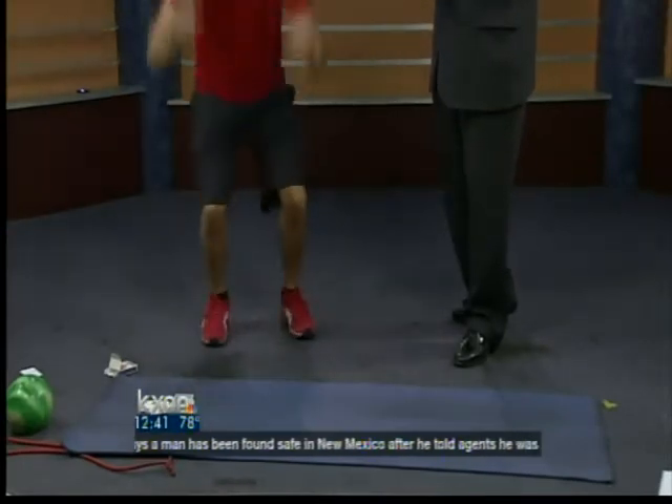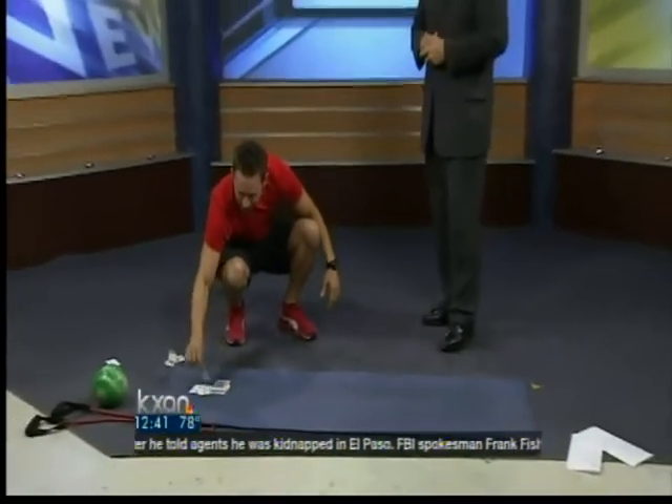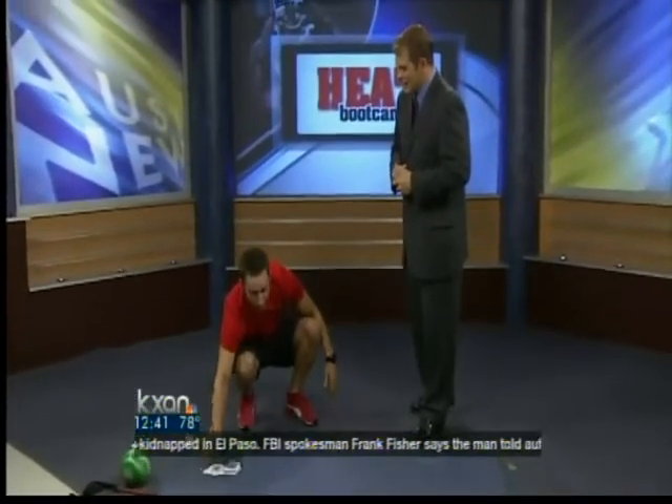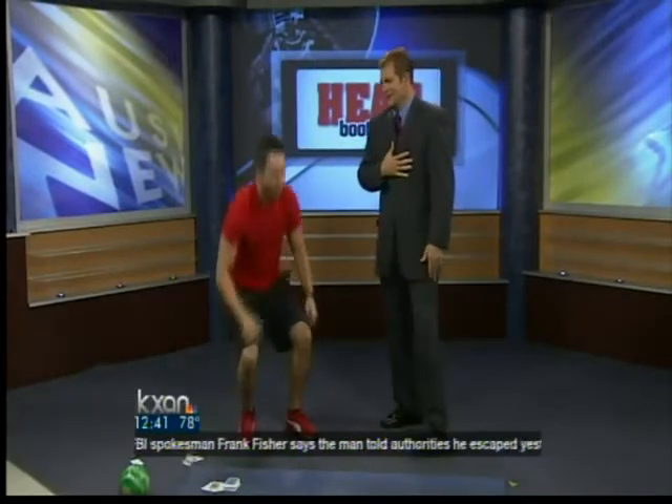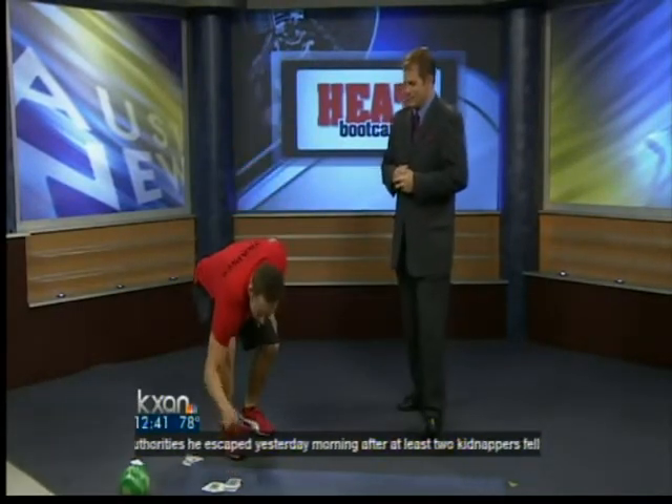Rest time between cards is minimal — you just keep going all the way through the deck. I pull a jack of clubs, so I jump into ten jumping jacks. Then a joker — that's my first rest break. You can choose how long.